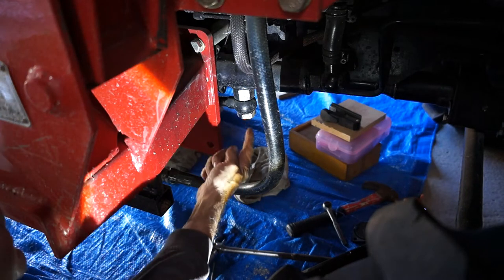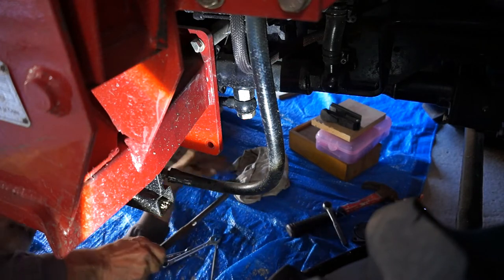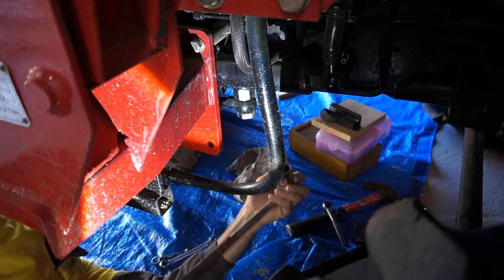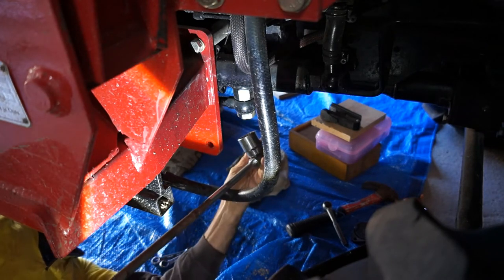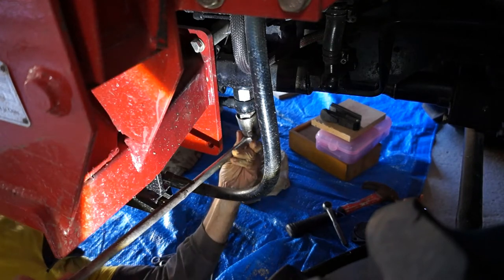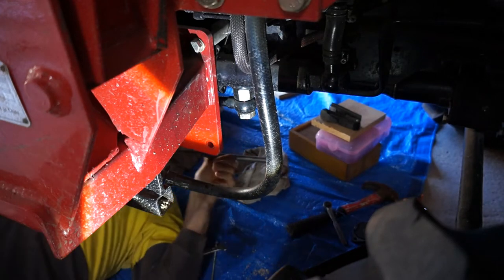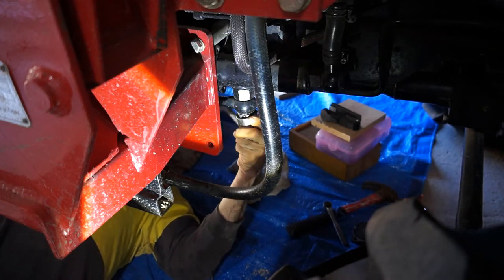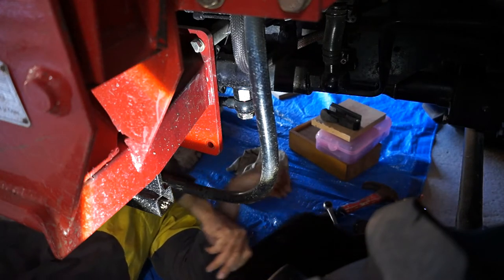Alright, so this thing here in the book is called a hollow bolt. I've got lots of sockets — a 32mm was just a bit too big and I don't have a 31mm, but here I've got one and three sixteenths, so that's doing it for me, which is good. Better than nothing. Let's get ready in case more oil comes out.